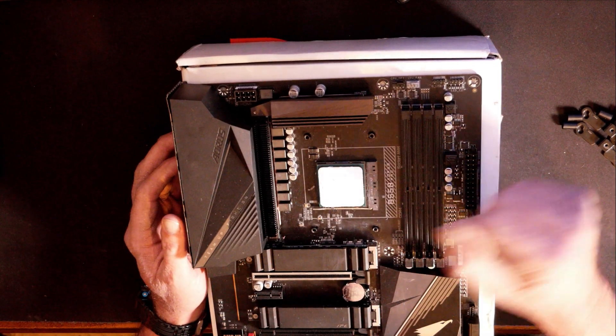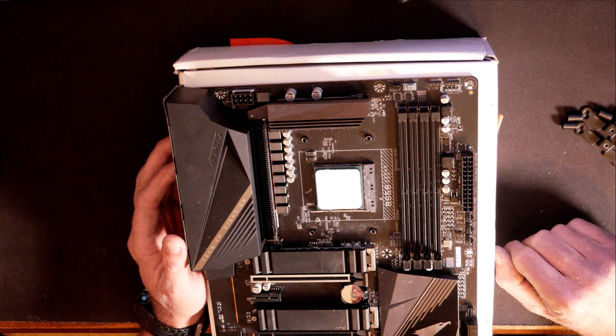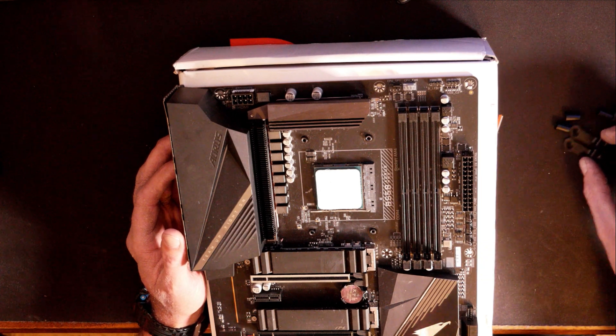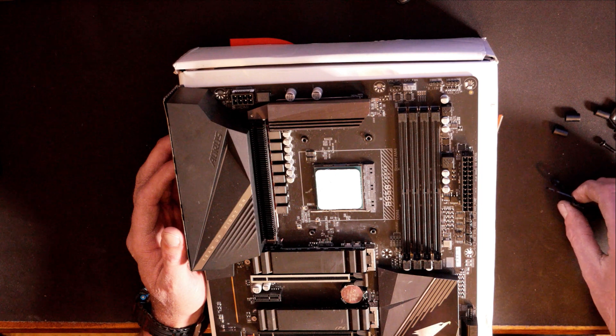Now since I've got my thermal paste put on, I think it's a pretty good application. When installing this 240mm AIO, it does use the backplate that comes on your AM4 motherboard, so we don't have to worry about using the backplate that comes with the CPU cooler — that's only if you're going to be using Intel systems.